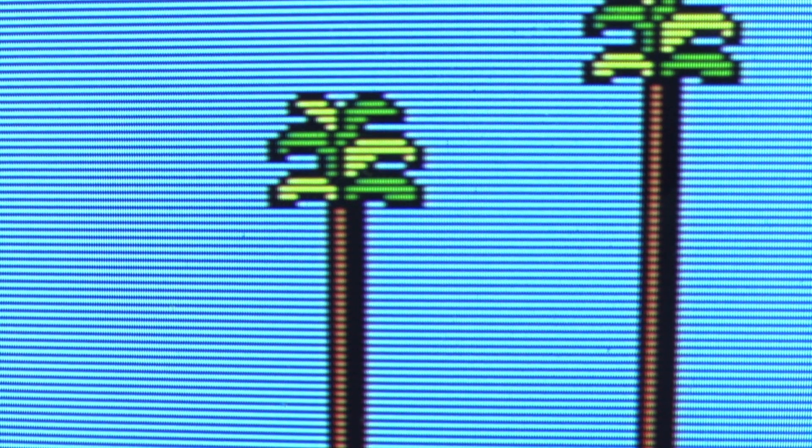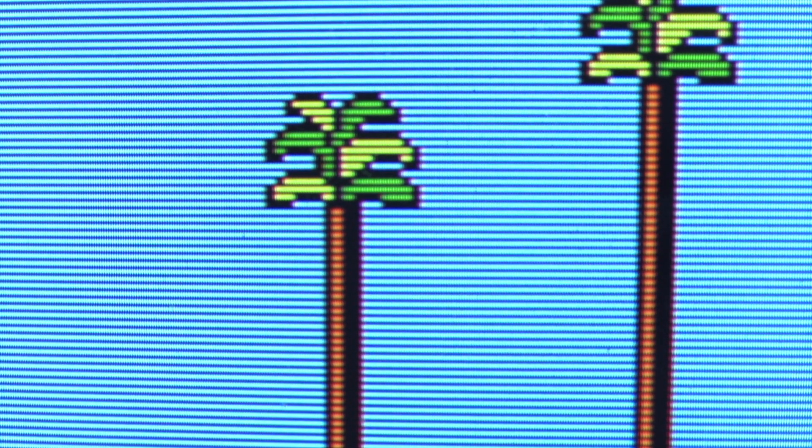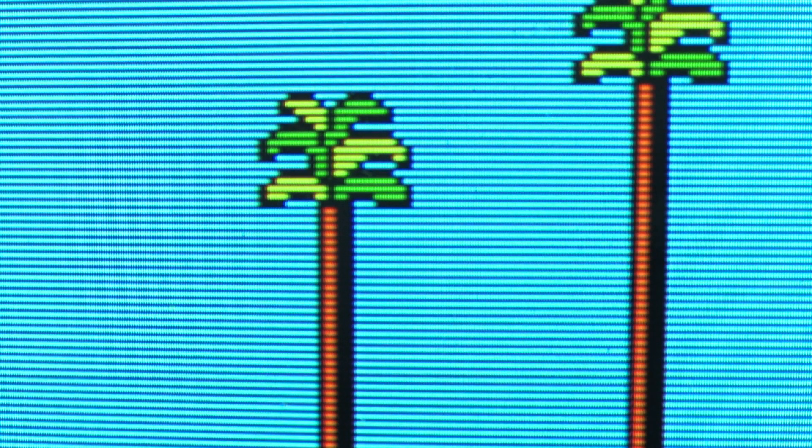Going from composite to S-video sharpens up a little bit. Component sharpens up some more. And then going to RGB takes out the residual color bleed. So there you go — that's the difference.